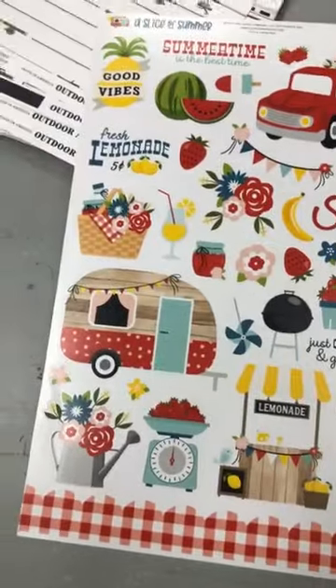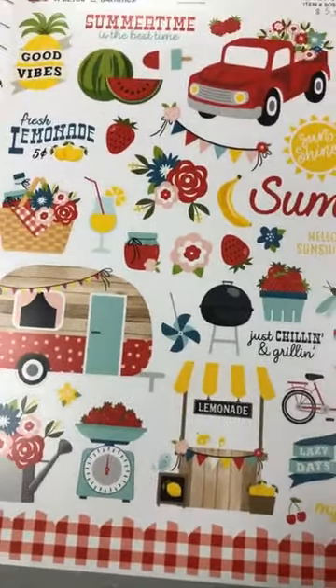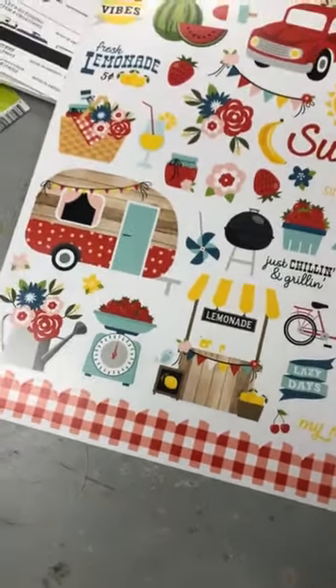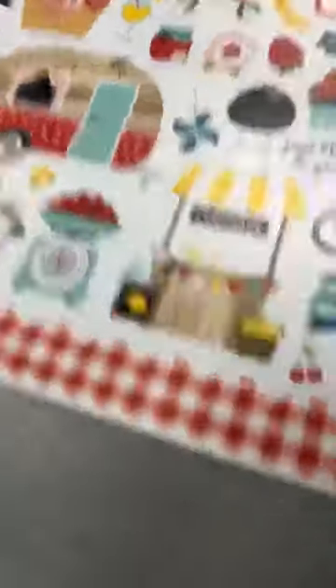And then this one is from the Slice of Summer line — I don't know, I just liked it. I found it very bright. People always look for this picnic print, so I just got a few in because sometimes that's what you're looking for.